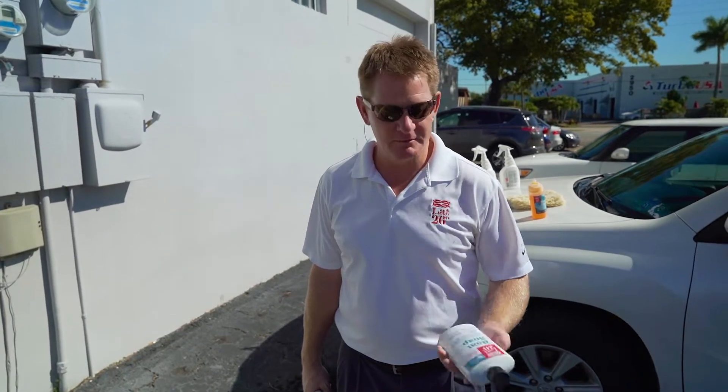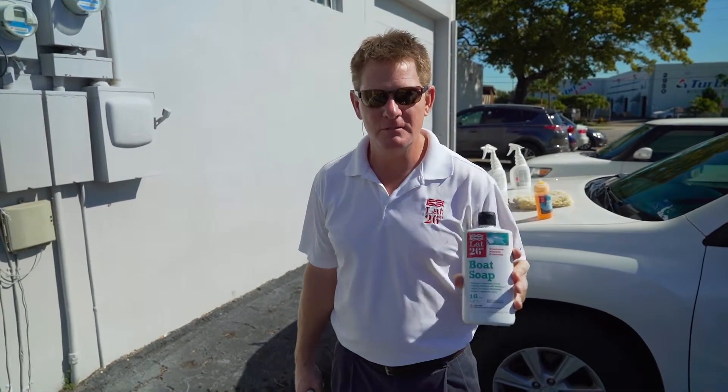Hi, my name is Jonathan Broughton. I'm the founder of LAT26 Degrees, and today we're going to be showing how LAT26 boat soap is not only good for boats, but also for your car.